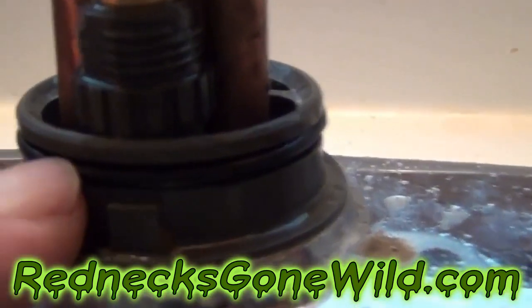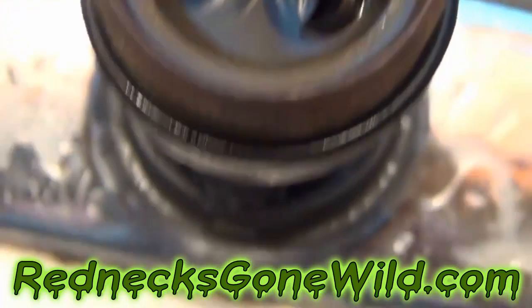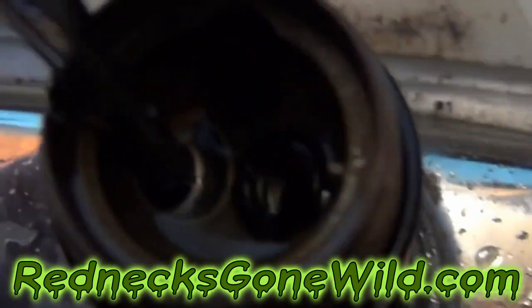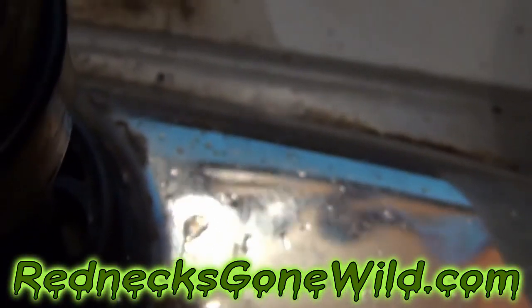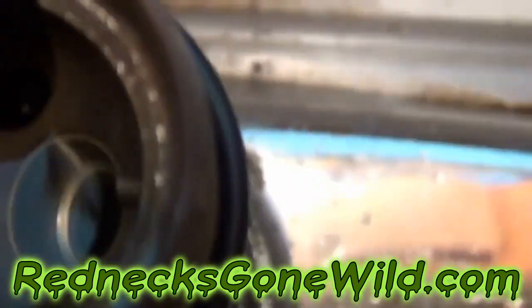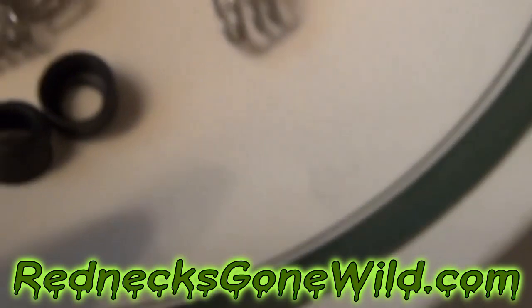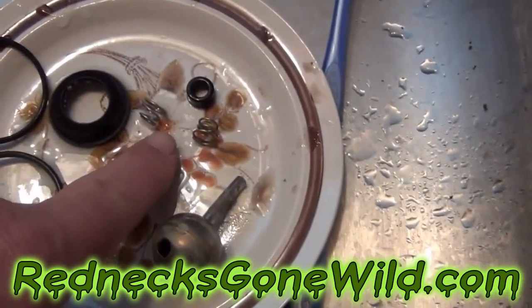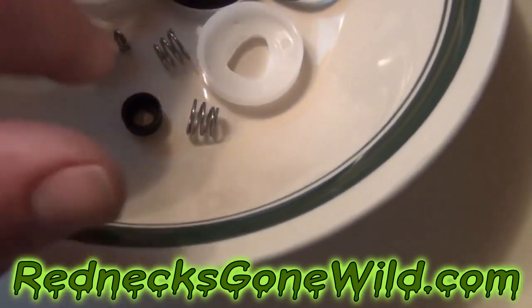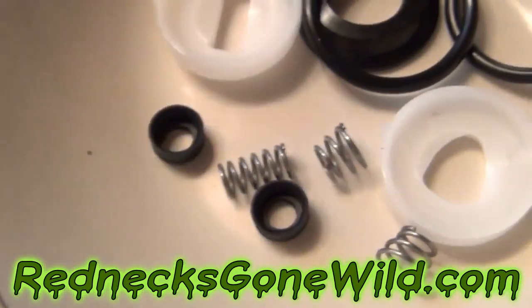I've got my new O-rings on — a new one on each spot. Next, look down inside and you're going to find a spring and a rubber seal on top of the spring, and there's going to be two of those — one in each hole. We're going to replace those with the new ones from the kit. The kit comes with extras because it covers both bathroom and kitchen faucets, so match up the correct ones. Put the new springs in and then the new seals over the top.